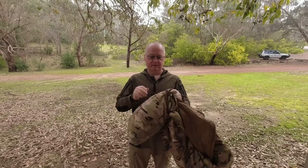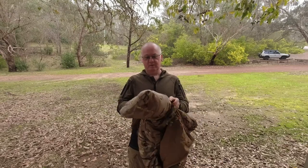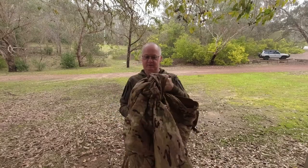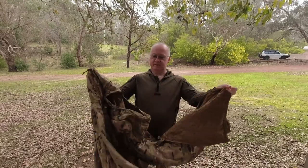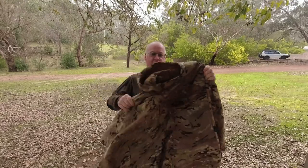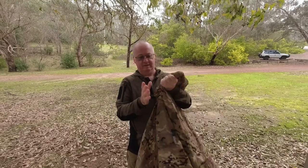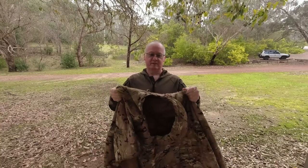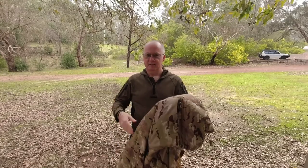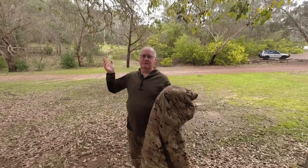I don't normally store these in the pockets or in the stuff sack. I normally have this hanging up with a poncho over it on a coat hanger. But when I'm using it in the pack, I just grab hold of it and stuff it into all the spaces so I don't have to take up so much room.